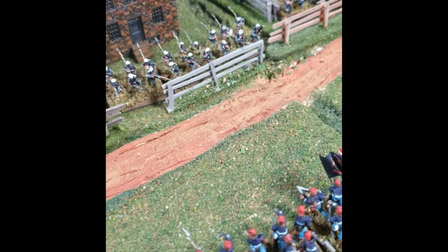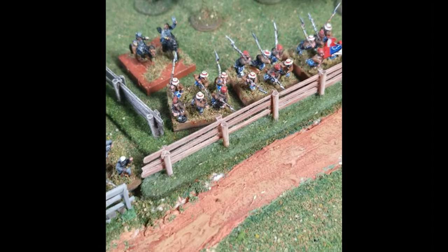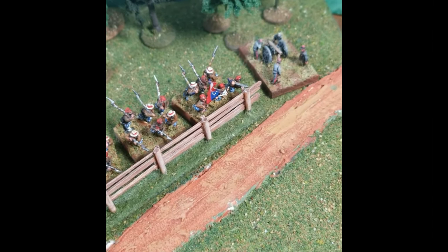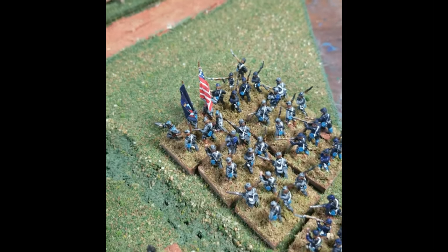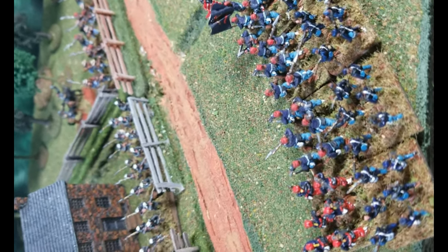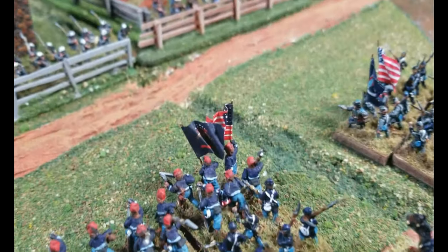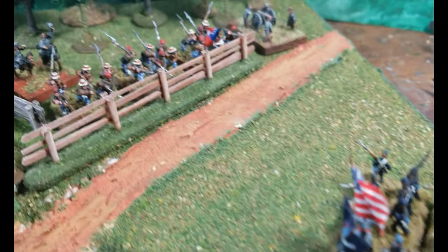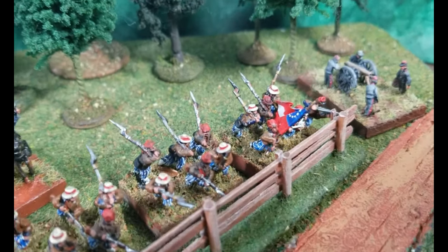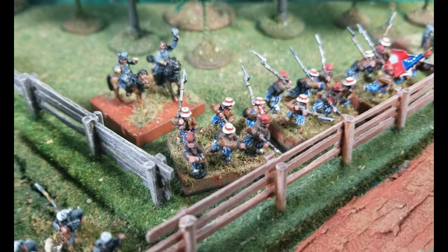These 10mm American Civil War figures are painted early war, so a mix of uniforms. You'll see some blue and some grey in the Union and even blue in the Confederates. All of these came from my good friend at Good Ground, who does the Cracker Line miniatures — it's a very extensive collection of figures.